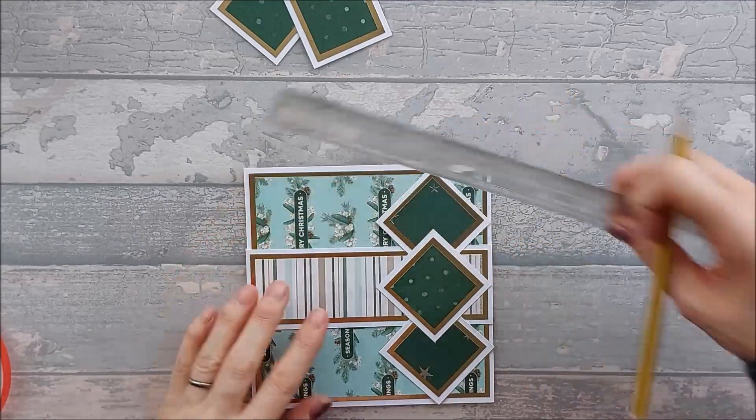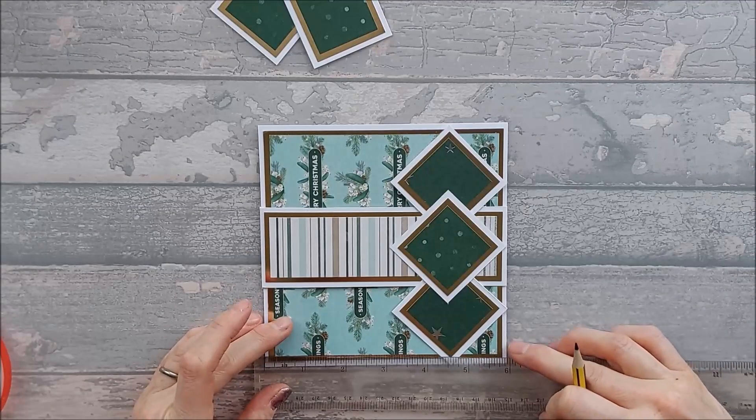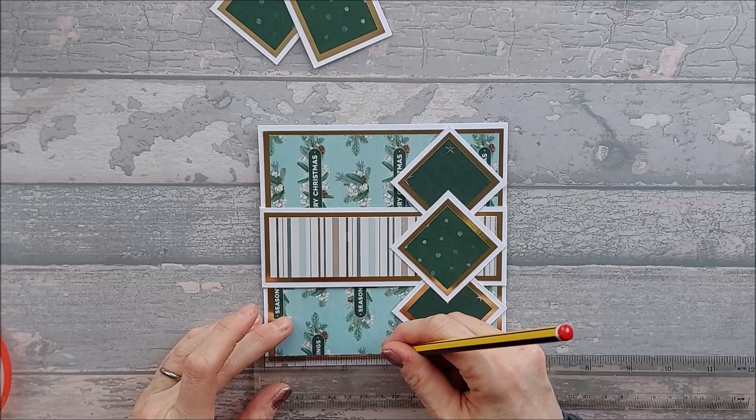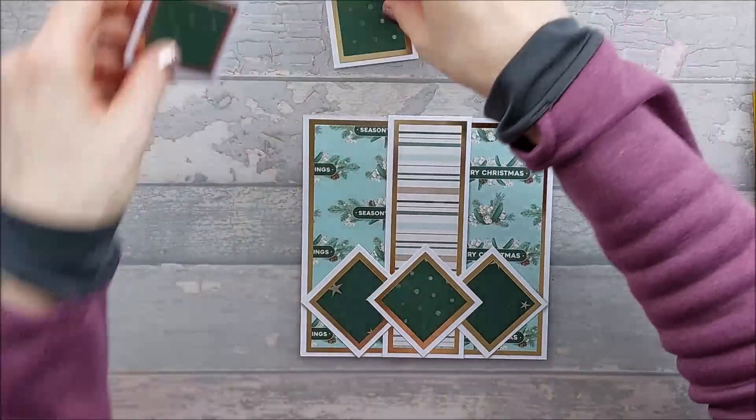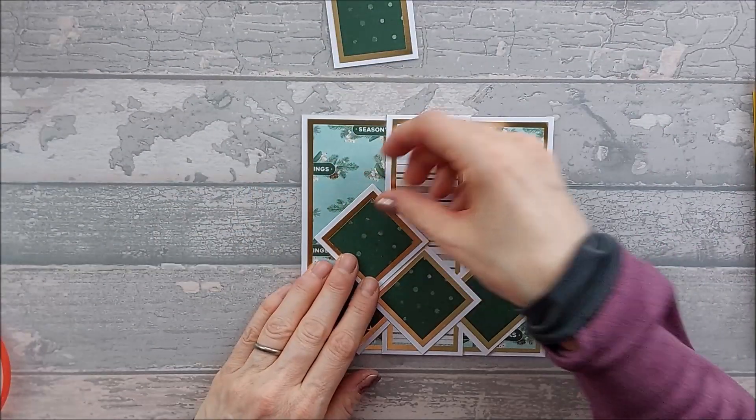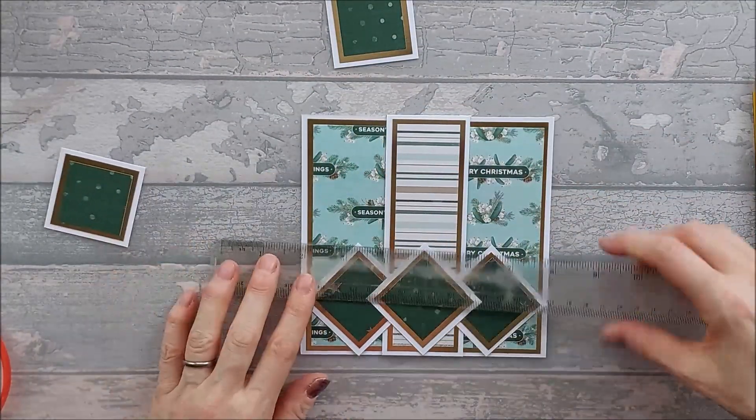Hi everyone. Today I want to show you how I made this card. It's very similar to the multi diamond point card and the triple diamond point card that I've done previously, however I thought it might be quite nice to stack it up and make a tree. So that's what we've done.